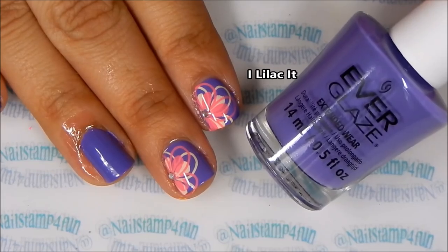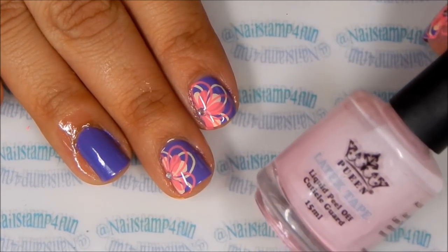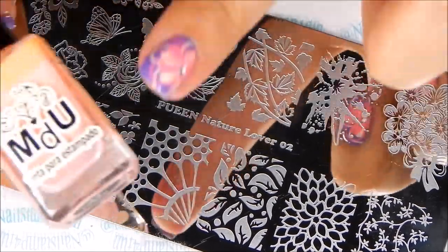First I applied two coats of Eye Lilac, and I have prepped my nails with clean latex tape. Once your nails have fully dried, then we start stamping with Queen's Nature Lover plate number two.